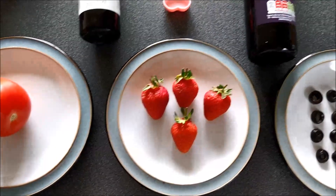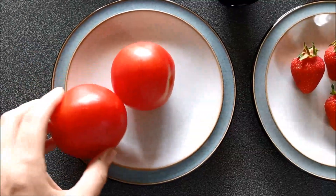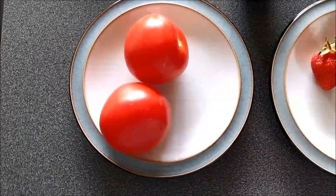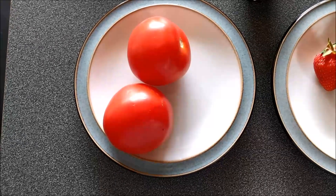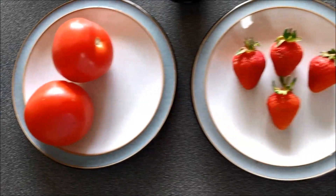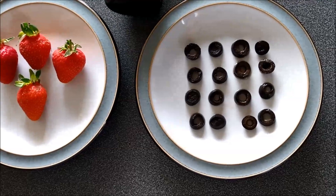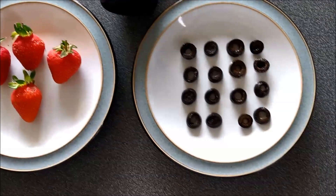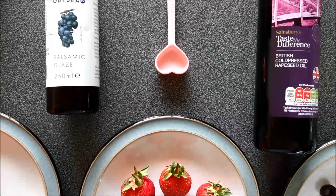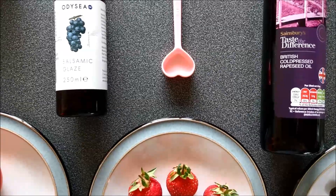Now what would we need to do for all the other ingredients if we had two tomatoes? I don't want my recipe to be overly tomatoed — I want it still to have the delicious balance it had before. So I've doubled the tomatoes. How many strawberries am I going to need? How many olives am I going to need? How many teaspoons of oil and balsamic vinegar am I going to need? Remember it was one teaspoon for my first recipe.